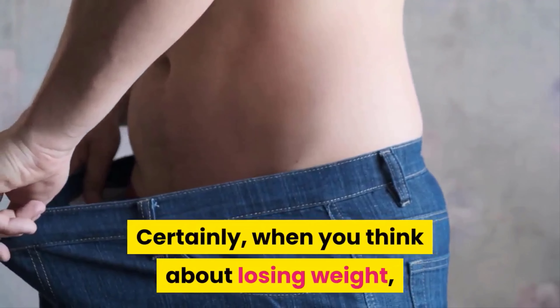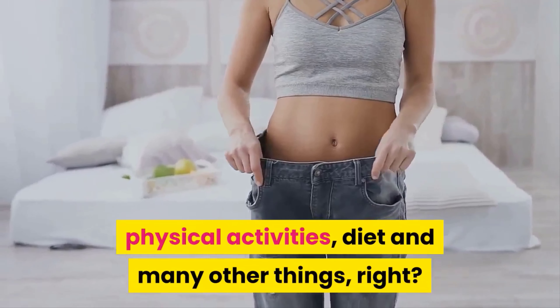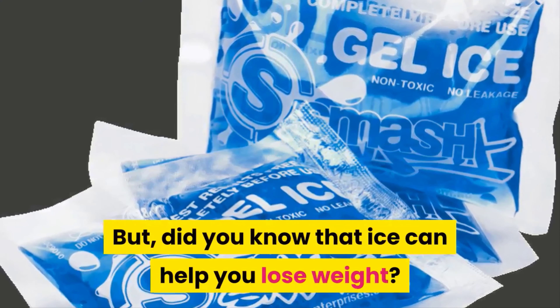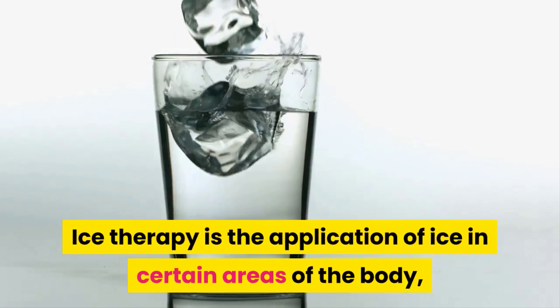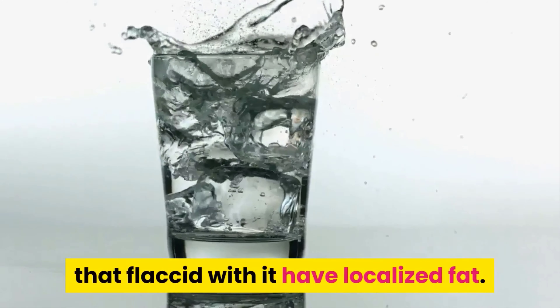Certainly when you think about losing weight, you also think about sweat, physical activities, diet, and many other things. But did you know that ice can help you lose weight? Have you ever heard about it? Ice therapy is the application of ice in certain areas of the body that have localized fat.